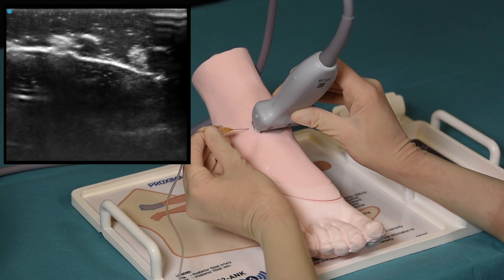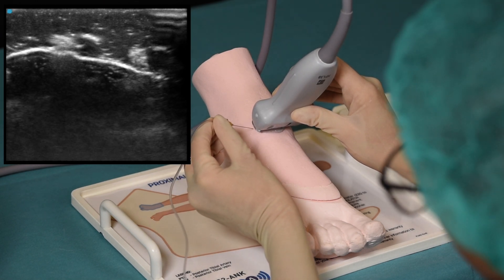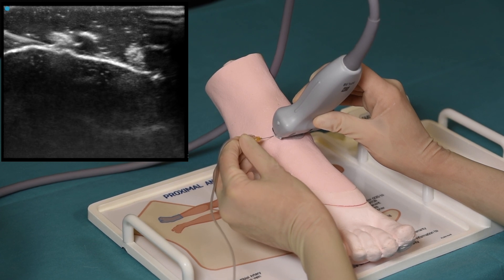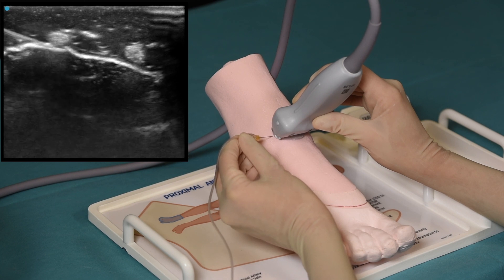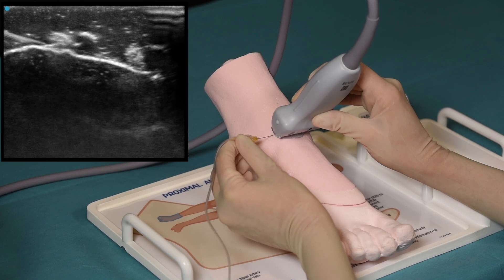This video only shows the approach to the deep peroneal nerve. However, the ankle block Nysora simulator can be used to practice the injection techniques and blocks of all five nerves involved in the innervation of the ankle, which are the tibial nerve, deep peroneal nerve, superficial peroneal nerve, saphenous nerve, and sural nerve.